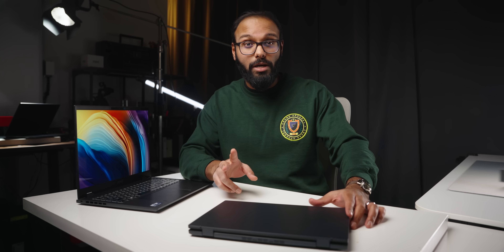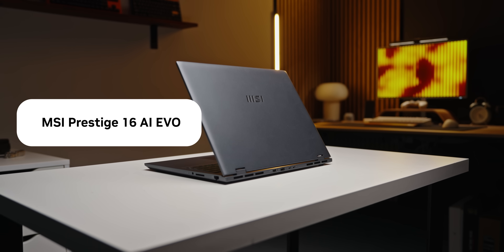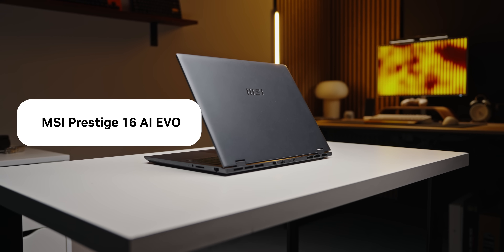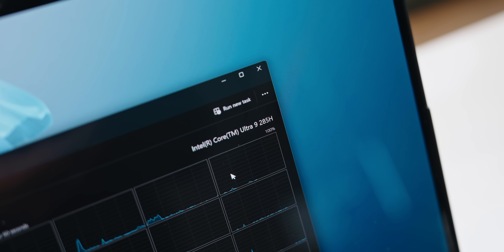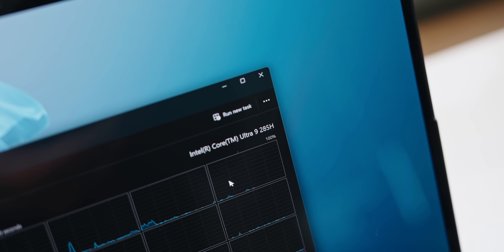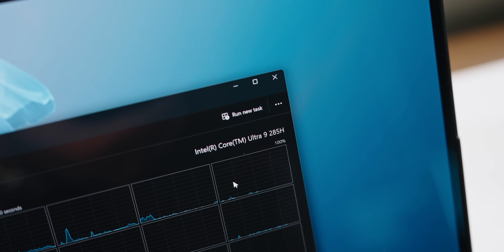To test out the new Aerolake H series, we've got two very different laptops: the Asus ZenBook Duo and the MSI Prestige 16 AI Evo. Both have the Core Ultra 9 285H. The Duo runs at 37 watts baseline, while the Prestige hits a maximum of 52 watts.